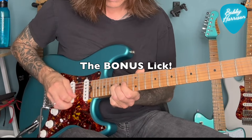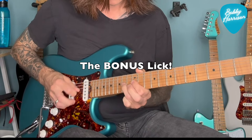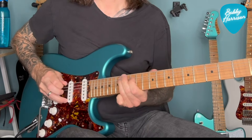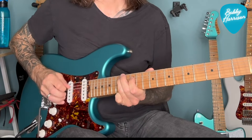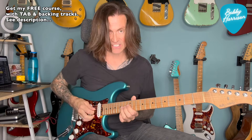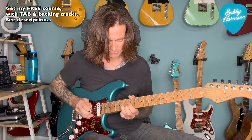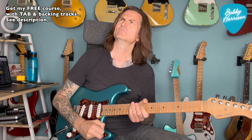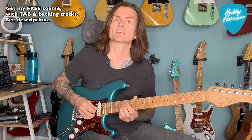Where's the bonus lick? So as promised, here's the bonus lick. This is something I like to call... rolling slides, that's what I like to call it.